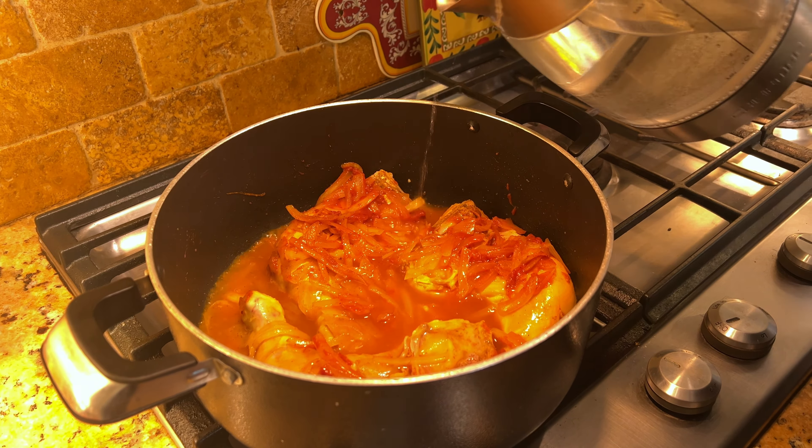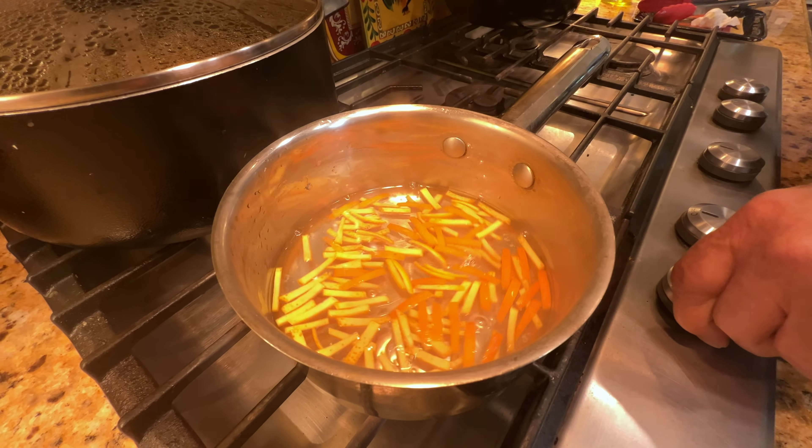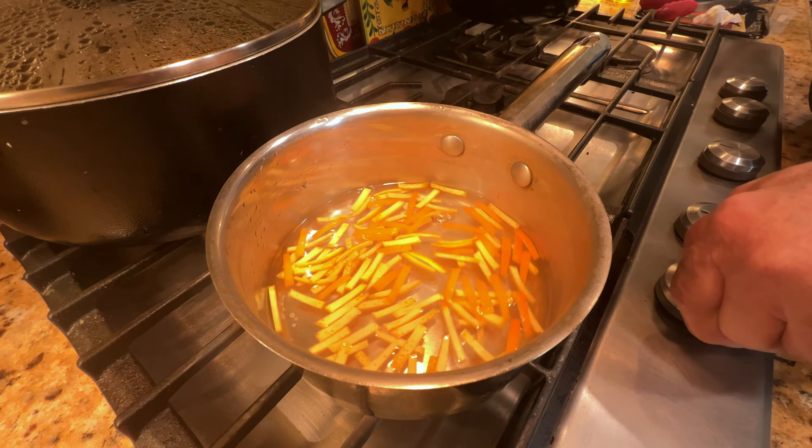Meanwhile, I'm going to prepare the rest of the ingredients. To prepare the orange peel — because you don't want it to be bitter — just put it in water, let it boil, and after a few minutes change the water. Do that three times and then the taste is going to be good.